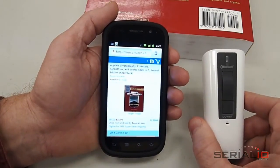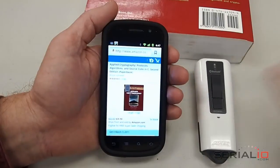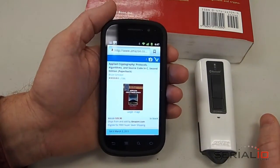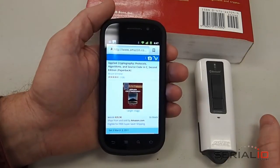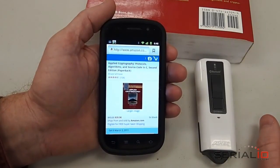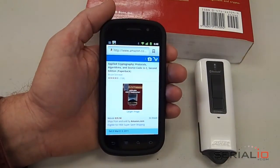SerialIO.com provides many barcode scanners, including the Restock, the Scan Fob, and other RFID, wireless, Bluetooth, and Wi-Fi scanners to connect to Android and other types of devices. Please visit SerialIO.com for more details. Thank you for watching.